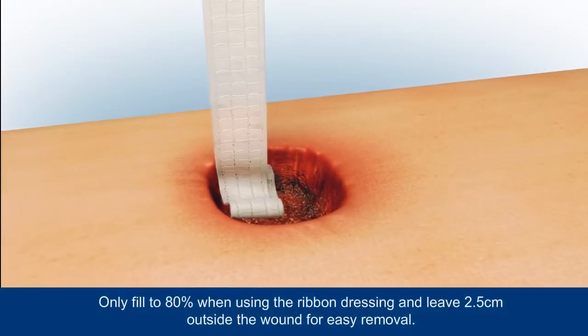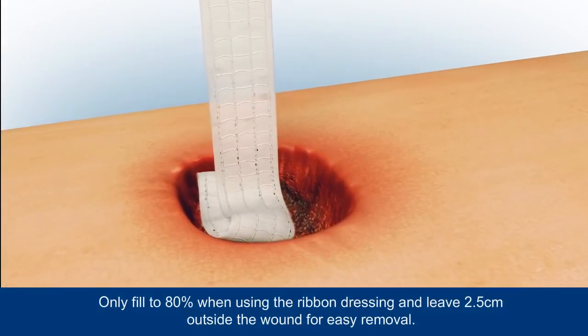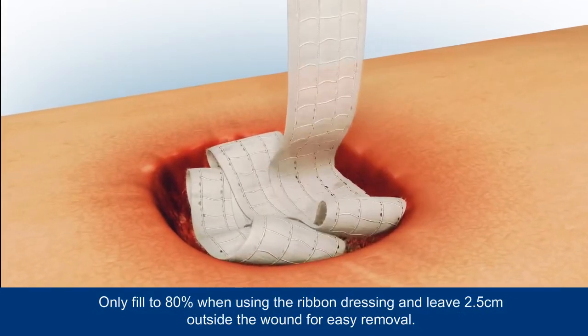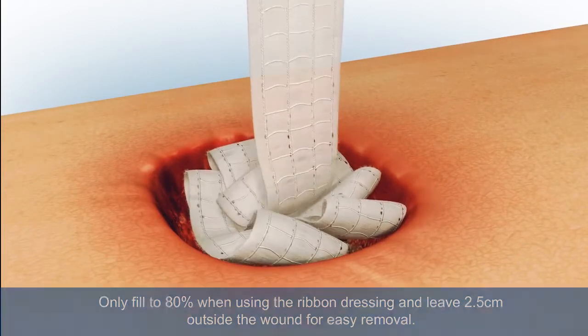For wounds greater than 0.5 centimeters in depth, Aquacel Extra or Aquacel dressings can be used as a filler. For example, when using the Aquacel ribbon dressing, only fill to 80% and leave 2.5 centimeters outside the wound for easy removal.